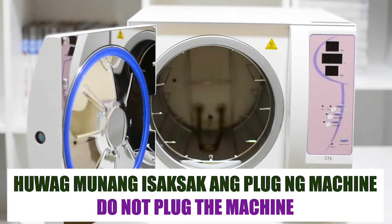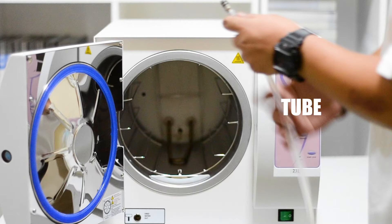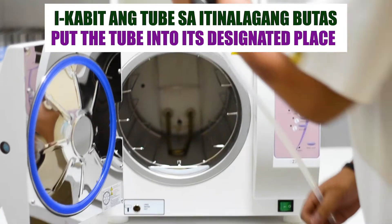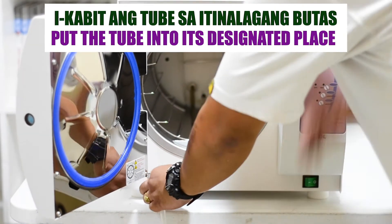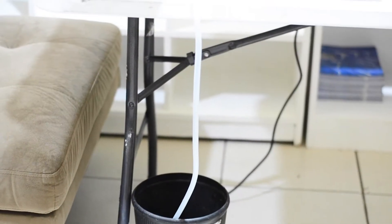How to use the autoclave steam sterilizer. Do not plug the machine yet. Put the tube into its designated place, and place the end of the tube in a container to catch any excess water.